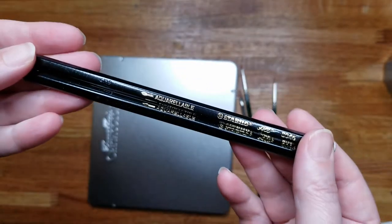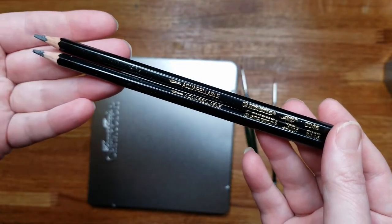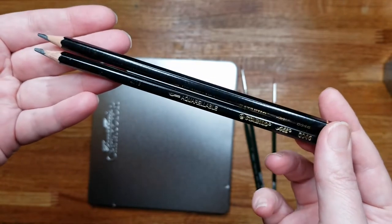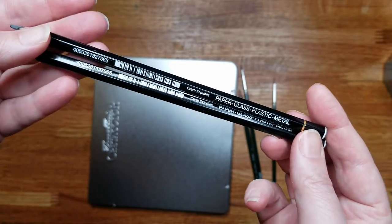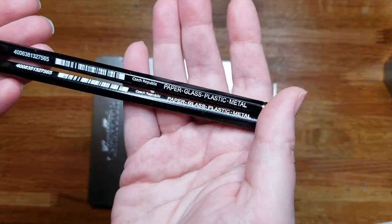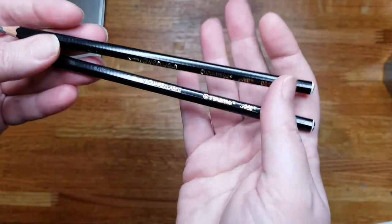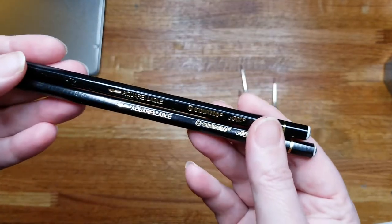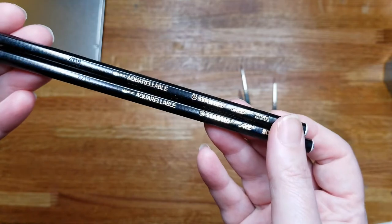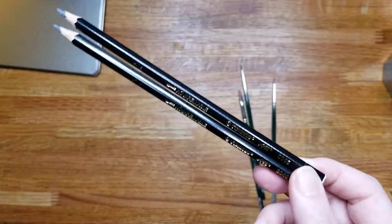I also picked up the Stabilo Aquarellable pencils. They work on paper, glass, plastic, and metal. I want to try those for different applications — I'm not exactly sure what I'm going to use them for yet, but I really want to try them for drawing and see how they work.